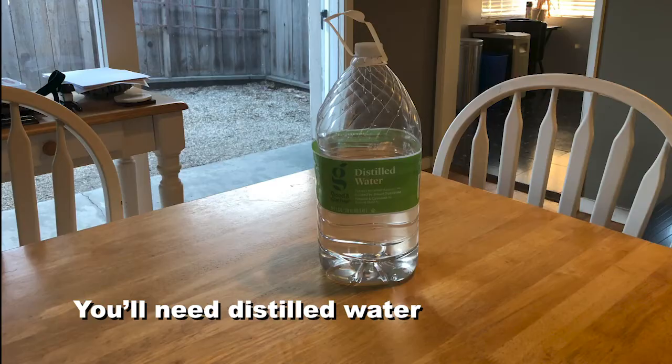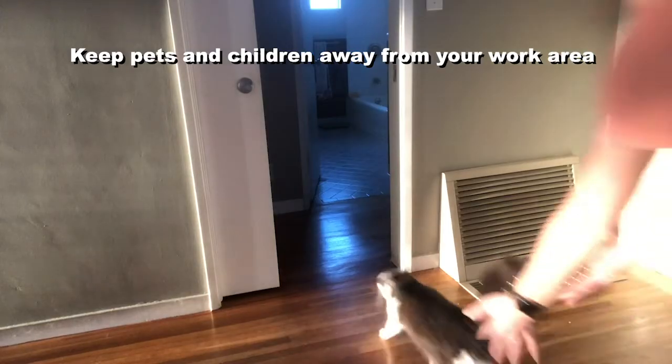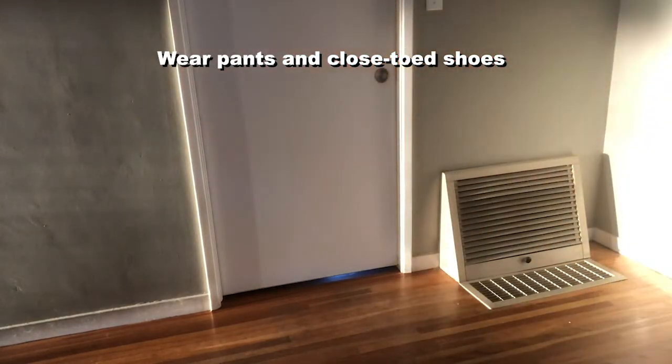Before you get started, you're going to need some distilled water for this experiment. Iodine stains, so protect your work surface with a tablecloth and wear old clothes or an apron. Keep pets and children away from your work area and wear pants and closed-toed shoes. And always wear goggles.